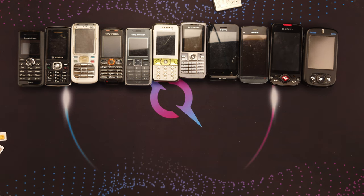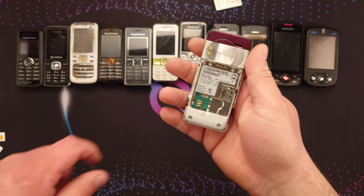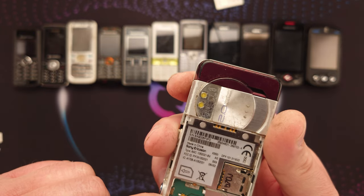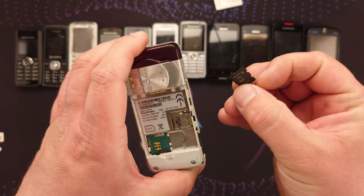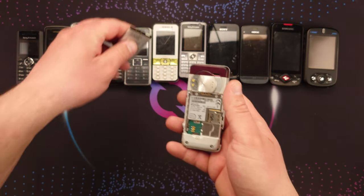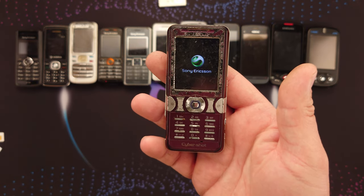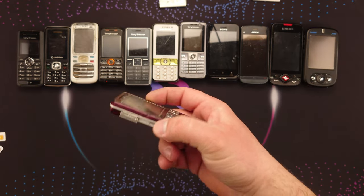Next up I have a Sony Ericsson K550i. It turns on but I can't put a SIM card in because — I just noticed this when I got home — the SIM card pins are snapped off from the main board. Also, there's a memory card in it — 512 megabytes! I'm pretty sure it's locked to a network anyway.